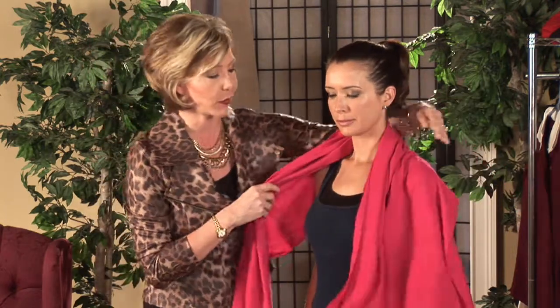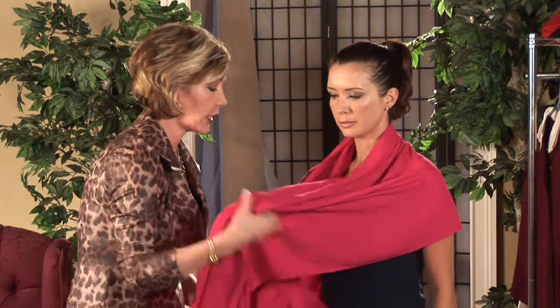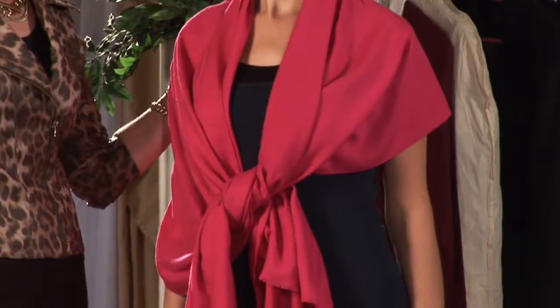The first look, we're going to drape the pashmina over the shoulders and tie it in a loose knot in the front. Beautiful.